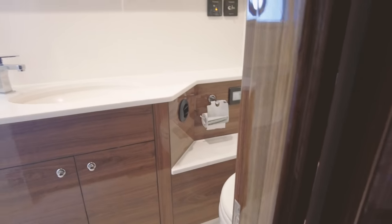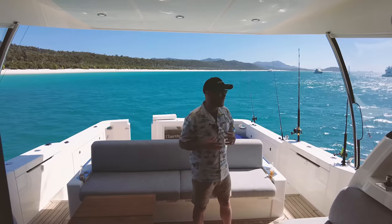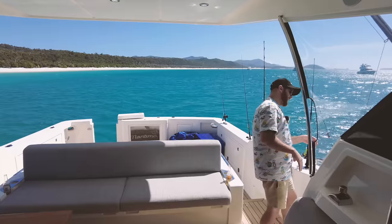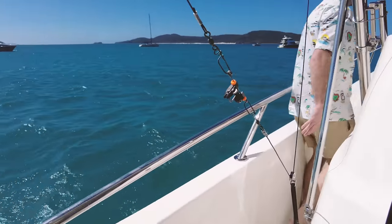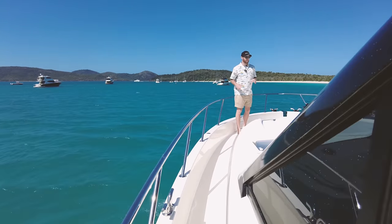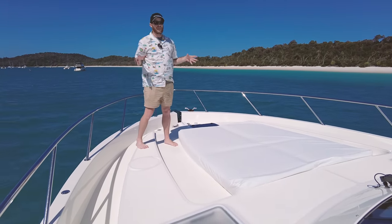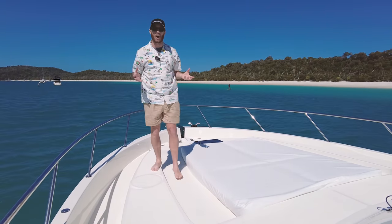We'll work our way back upstairs and have one last quick look at the foredeck of the boat. One thing that's very important in a boat like this is to have 360 degree access. When we're anchoring or setting up the sunbed at the front, it's got to be safe — it has a very high internal freeboard, so it's very safe for the whole family to come forward. We have a beautiful daybed with a backrest that reclines up nice and deep. This is what boating is all about — sunshine, beautiful beach, great layout, time with family and friends.